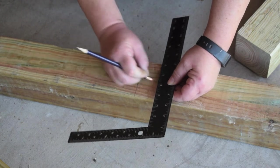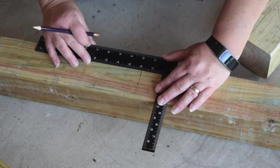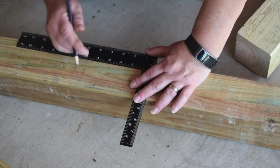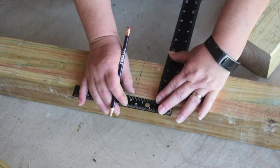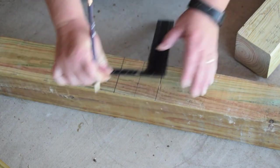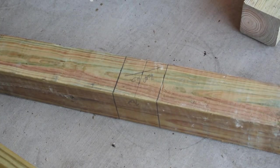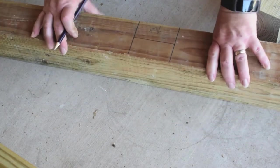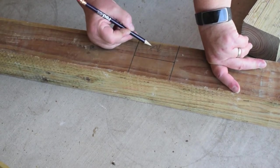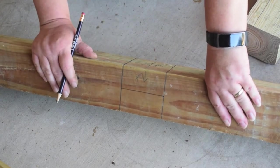What we need to do is make the half lap, and we're going to make it one and three-quarter inches from each side of the center so that it is the total three and a half inches that the four by four actually is. For our half lap, after measuring the top, we've done three-quarter inches — we've marked the lines down on each side and measured down one and three-quarter inches — and this is the part that we're going to cut out to make our half lap.